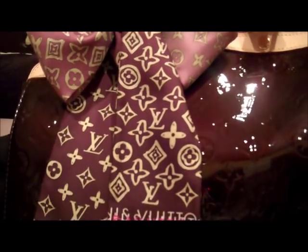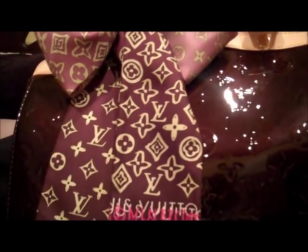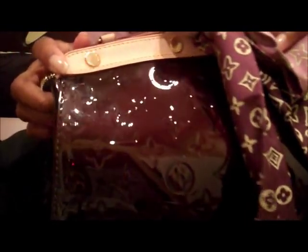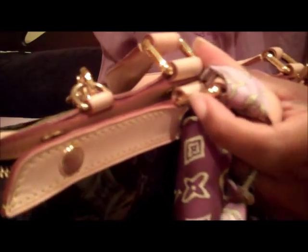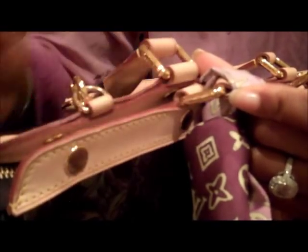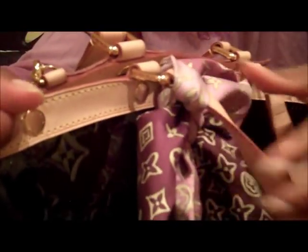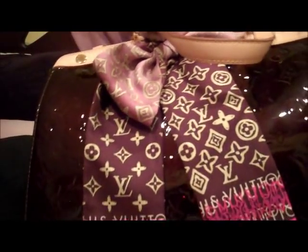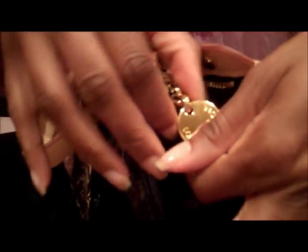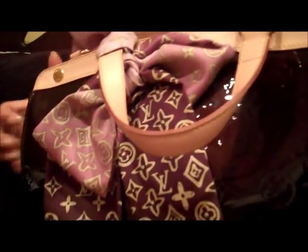So let's see what's inside my bag. I wanted to mention this bag has golden brass hardware, so all the hardware has the Louis Vuitton name written out here on the hardware, and on the studs it has the Louis Vuitton name in a circular pattern. It also has it on the zipper pull in a circular pattern as well.